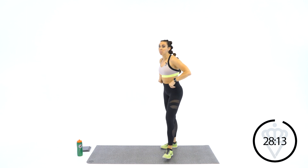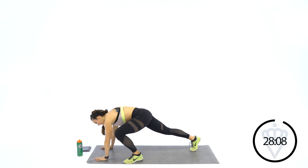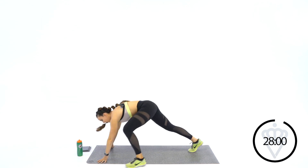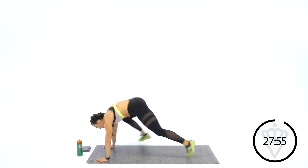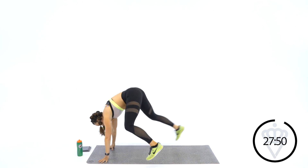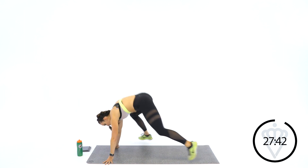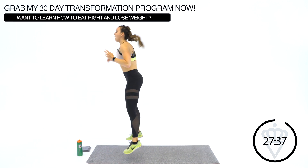Your very first move is a burpee switch step. Hands are down. We're starting off with burpees. You're coming here — hop one leg up, hop the other leg up, both, and jump. So: 1, 1, 2, jump. Ready? Let's go. Left up, right up, both up, hop. And if you're modifying, just take a step back, step back, and hop. Rest. Good job.